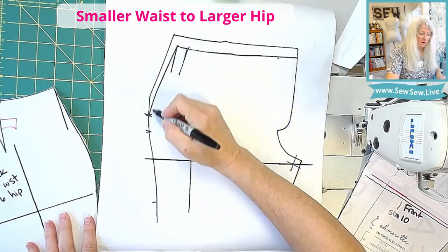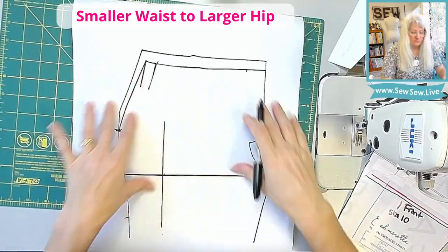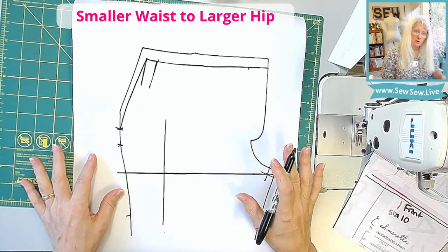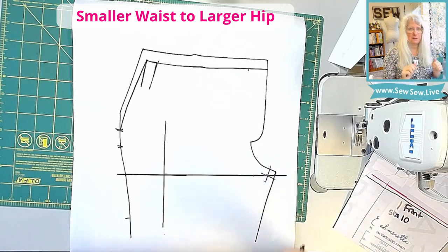Now we have our full side seam here. This is pretty much our finished silhouette of our front. Now you can look at the pocket section to find out how to adjust your pockets, or if you need to adjust your pockets, and any other pieces that you need to make this work.